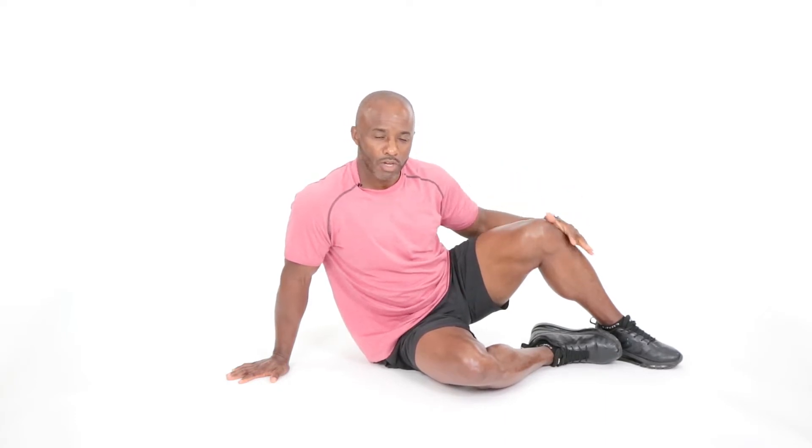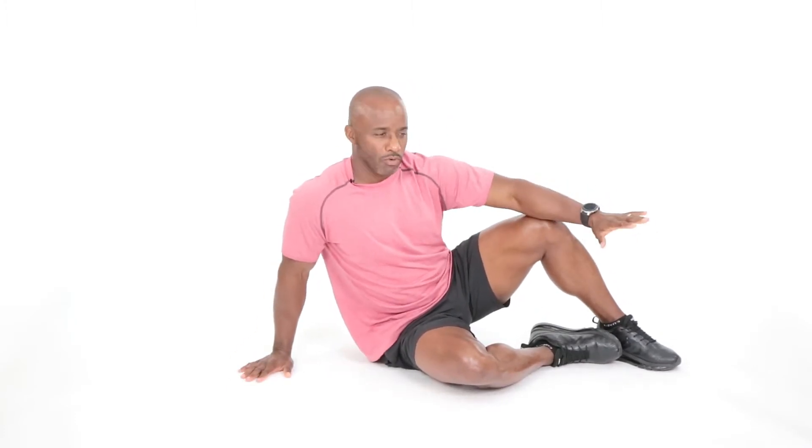All right, guys, welcome back, man. Thank you so much for hanging with me here. Again, Coach O. I'm going to go into some leg raises from the lying position on the floor. So if you do have those challenges with balance and so forth, we can get an absolutely great leg workout down here on the ground.